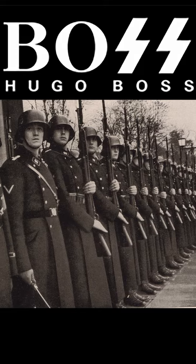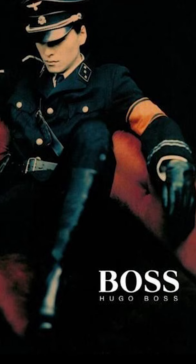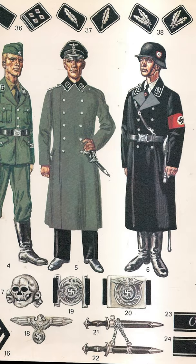Did you know that the uniforms of the German army during World War II were sewn by Hugo Boss? Yes, the famous haute couture brand. But although the German uniforms are renowned for their elegance, especially the black SS uniforms, they were not designed by Hugo Boss — only stitched.